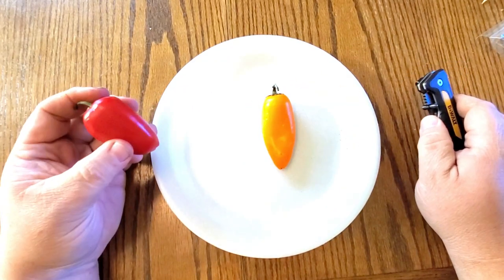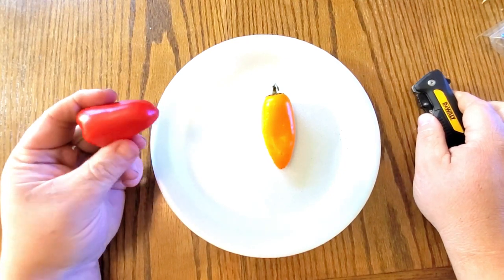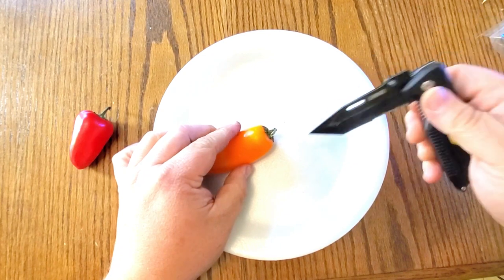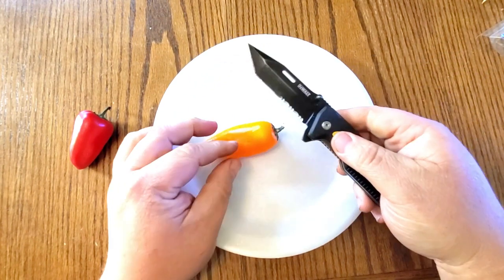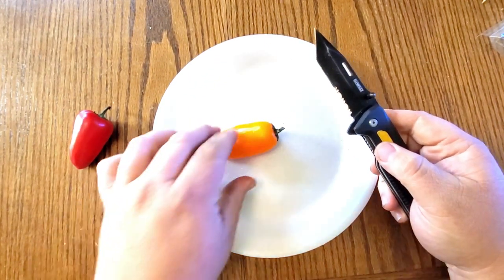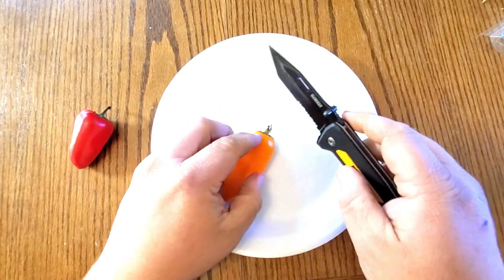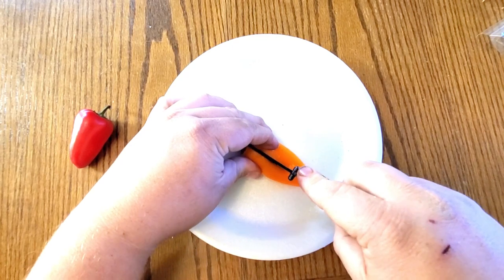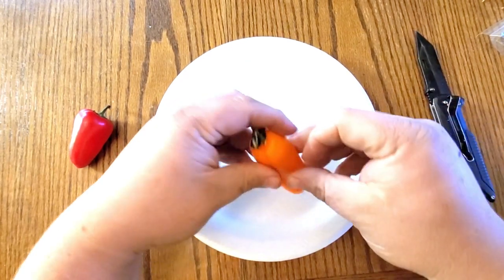Let's save the seeds. These are both snack peppers, they're both sweets. I'm going to take my knife — be super careful if you're using something sharp — and I'm going to cut down the pepper, just like that.